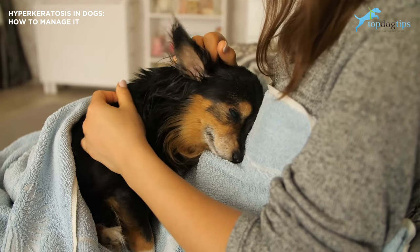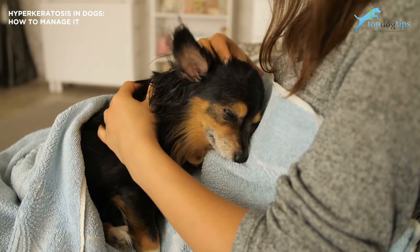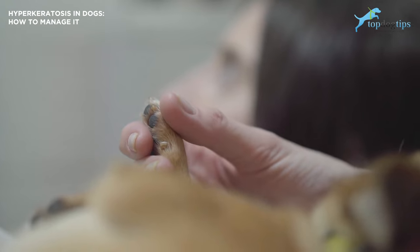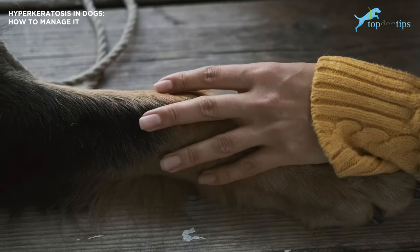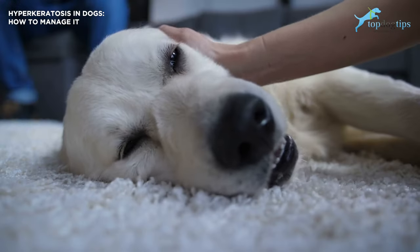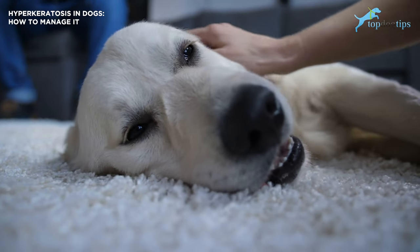As part of the overall dog paw care routine, you can also somewhat prevent this from happening. So what is hyperkeratosis in dogs? Your dogs naturally produce keratin, just like humans do. Keratin is a protein that makes up the outer coating of the skin — it's tough and fibrous. Hyperkeratosis is a condition where your dog's body makes too much keratin, which continues to grow and forms a hard crusty shell on your dog's nose and/or paw pads.